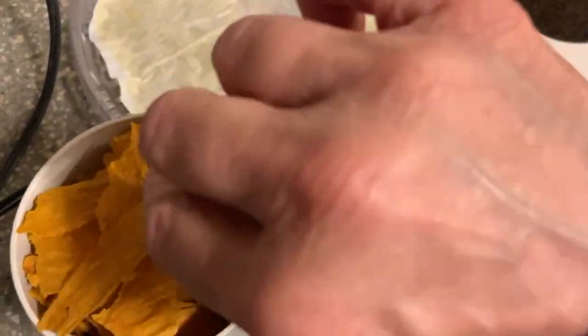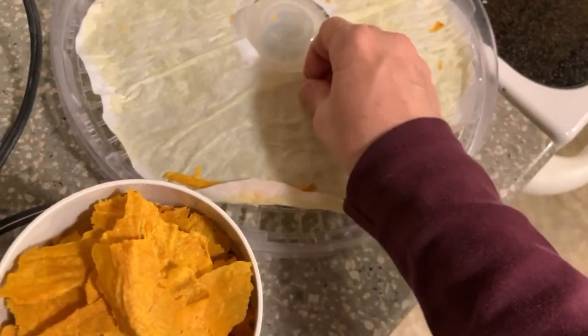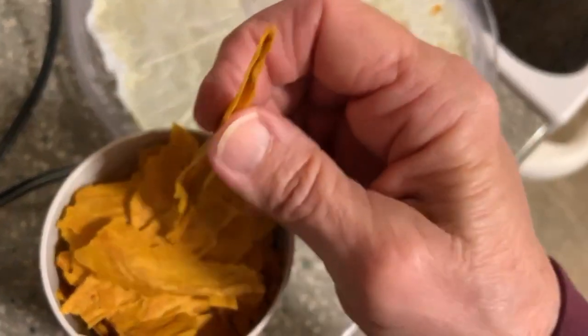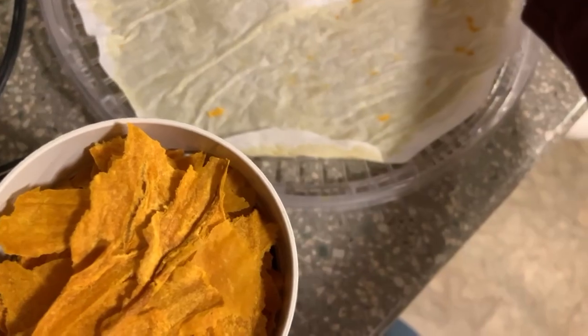So I'm putting that in there. What do you know — it all fits. This was a cup of the pureed pumpkin. I spread it out nice and thin — it might have only been an eighth of an inch thick when I put it in there. Whoops, I just lost a piece. That's all right. So there was about a cup.